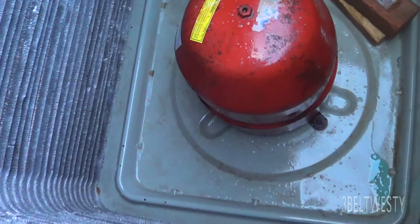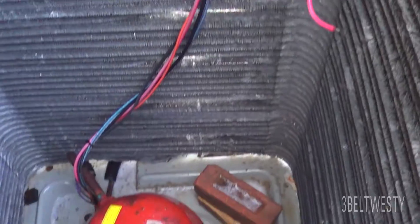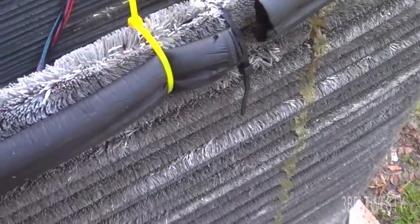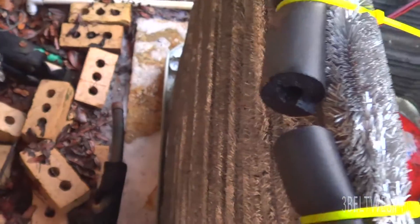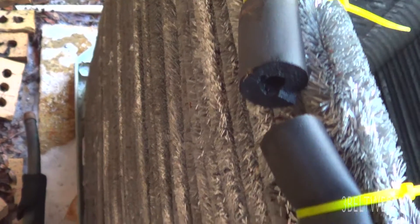Here's the compressor — it's a 5-ton unit. This is stripped completely down. Taking the three sides off is real easy. This one side with the refrigeration connections on it, I've got it capped off — it's kind of a booger bear.